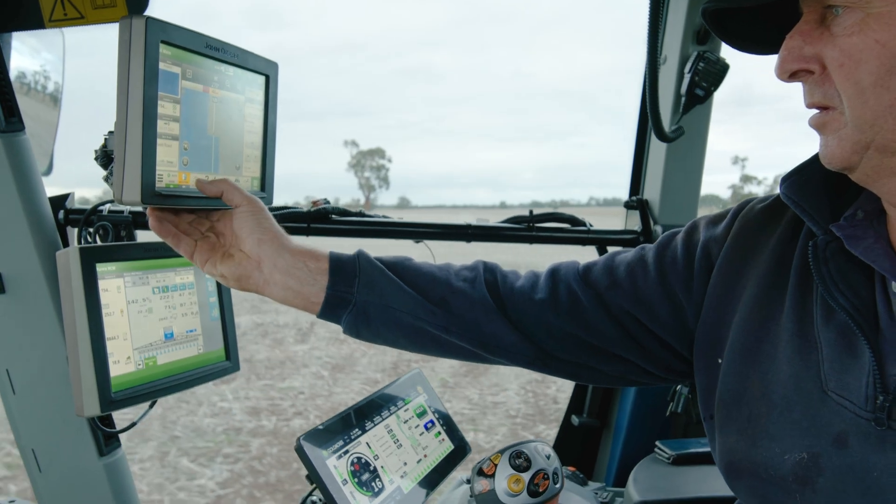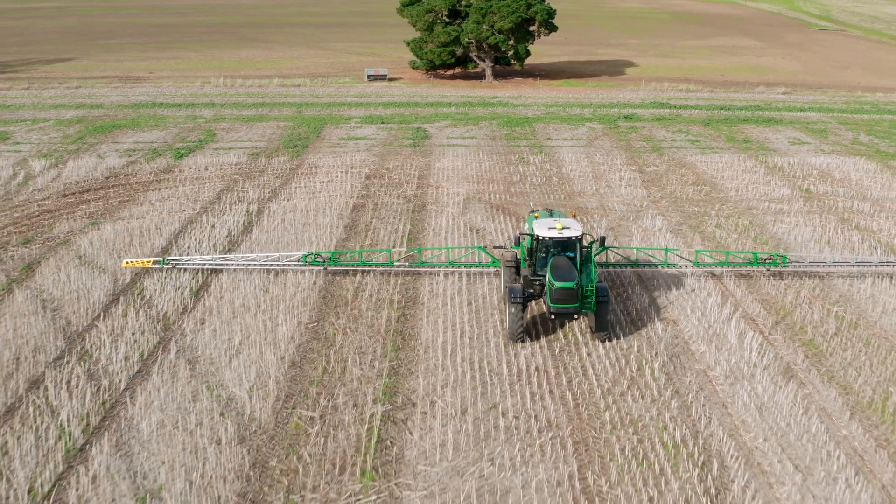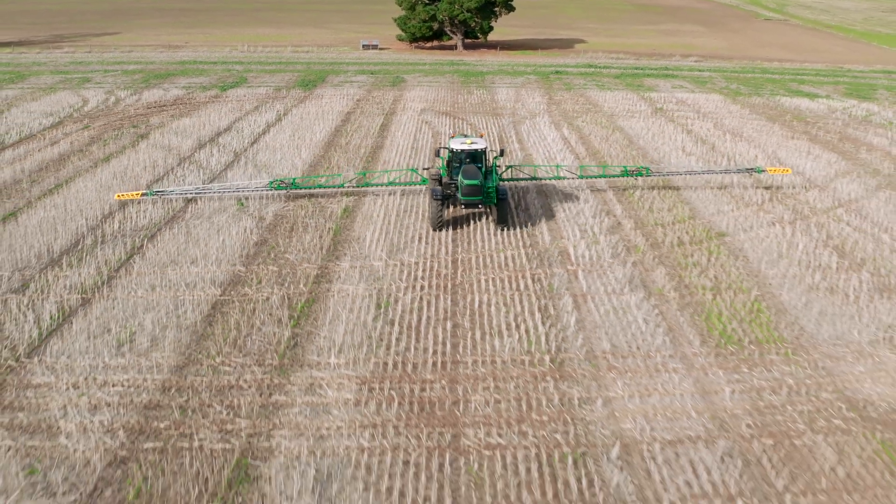I'm Gary, Gary Virgin, Bordertown. Just live a couple of k's north of Bordertown. I farm with my wife and three daughters. We crop probably roughly 2,400 hectares — just canola, wheat, then beans. Just a third each, just keep it simple.